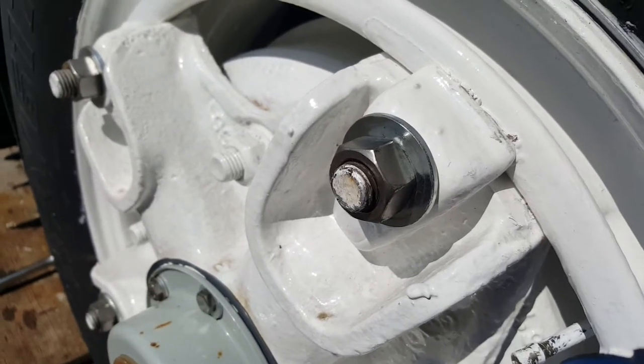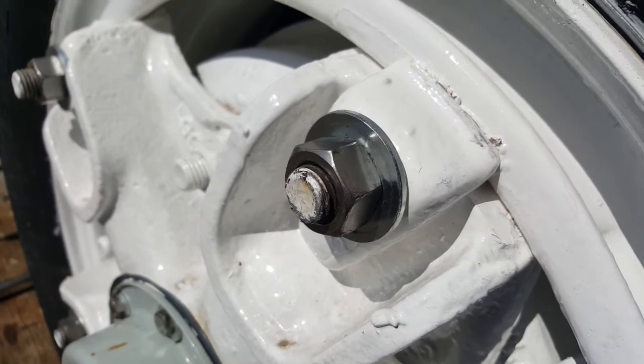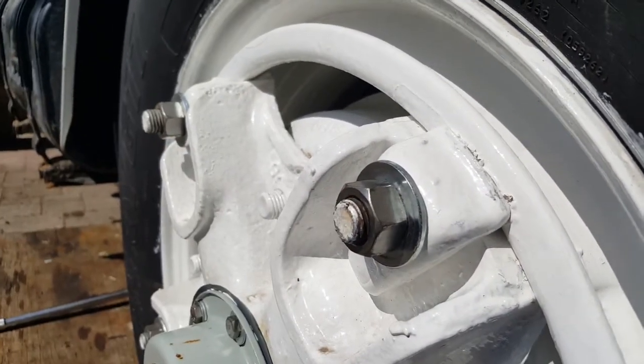This is just going to be a quick video answering a question I've heard a lot: what are washers used for, and why are they necessary? There are actually three main reasons why you need washers.